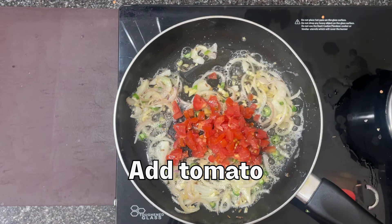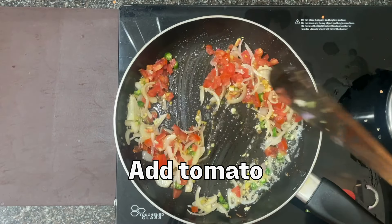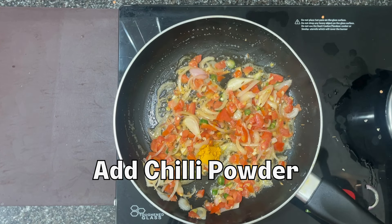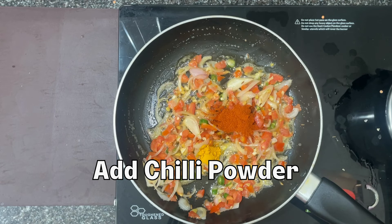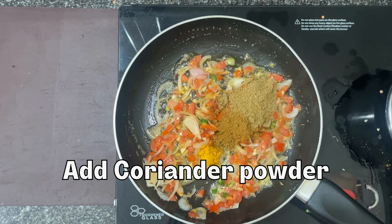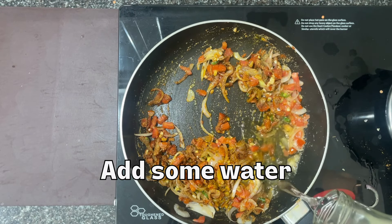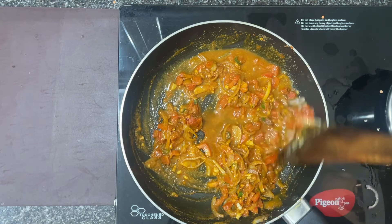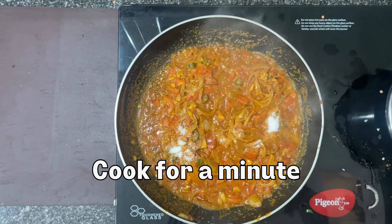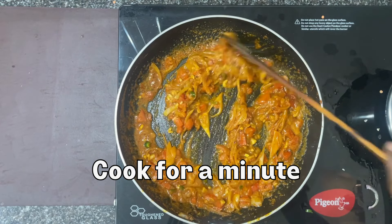Add 1 oz of olive oil, then 1 teaspoon of olive oil and 1 tablespoon of chili powder. Add 1 tablespoon of garlic powder. Mix the daal and rice with a little salt.